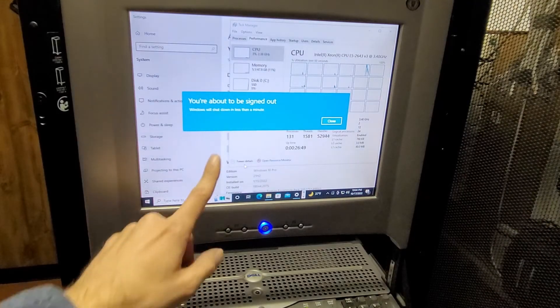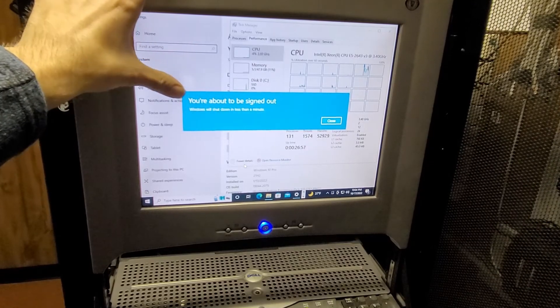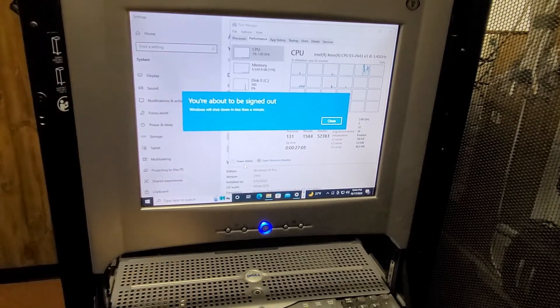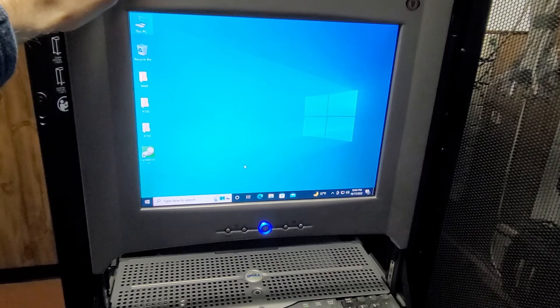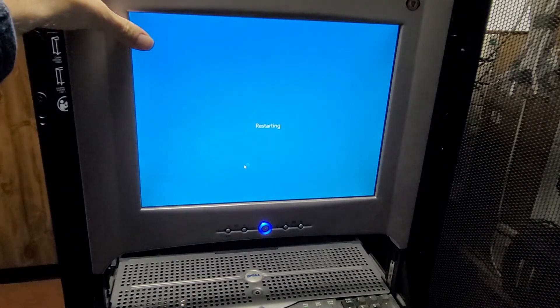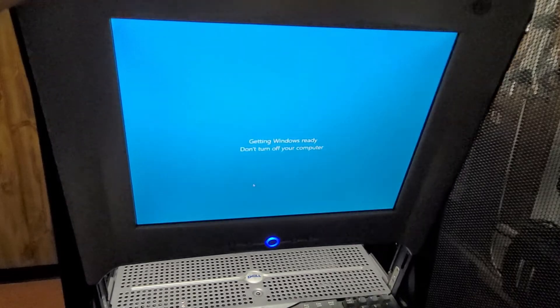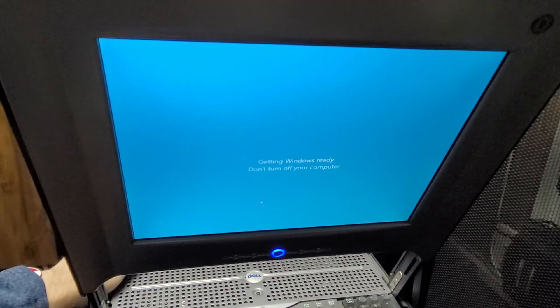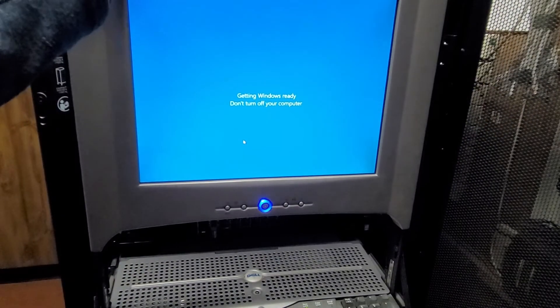This message is kind of funny, because this is more of a message you see in server operating systems. Usually when you're doing BIOS updates on laptops and stuff, it doesn't warn you that you're about to be signed out. But yeah, this isn't really the right way to do updates on servers — it's just the way that's convenient for me. Hopefully this will have an updated BIOS once it reboots. Also, while I'm at it, I need to put iDRAC on DHCP so I can make sure it works.